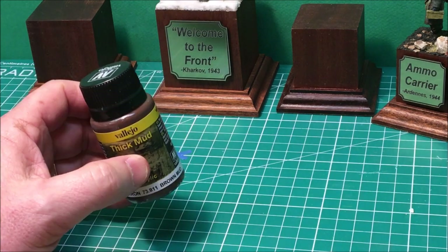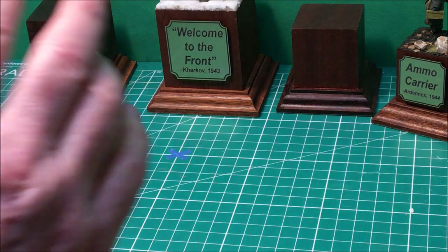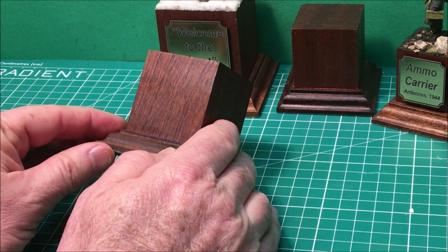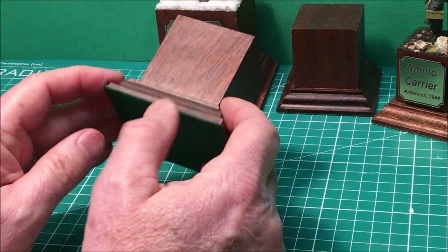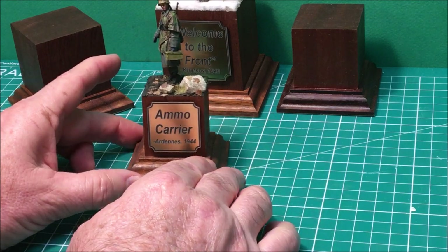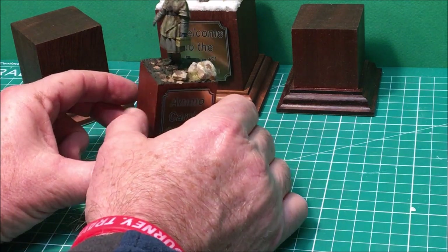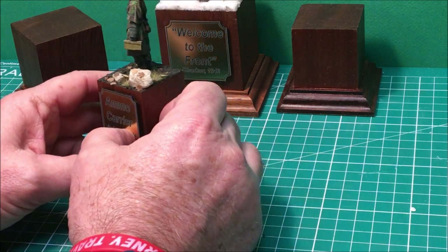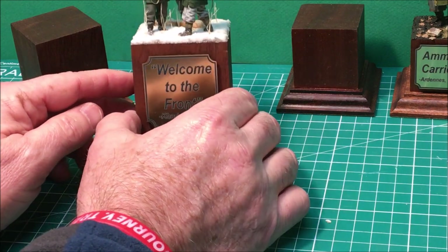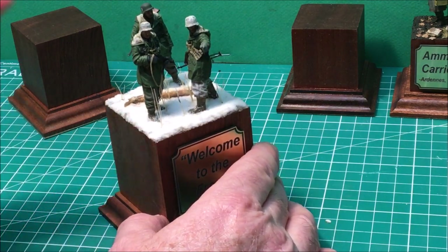After you've decided what kind of base you're going to use, you've got to get your measurements down. This came from Dave Youngquist — one of Dave's wooden bases — and these are excellent. They have padding underneath, so they're great displays. I feel proud enough of this figure to go ahead and purchase a smaller base from Dave, put a nice plaque on the front explaining what he is, and did some groundwork with my Russian mud — he's supposed to be in the Ardennes. And this one I just finished earlier this year: Welcome to Kharkov. The figures turned out pretty nice, so I wanted to display it on a more pronounced base.